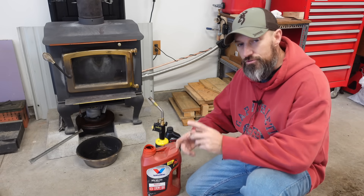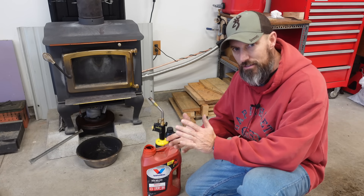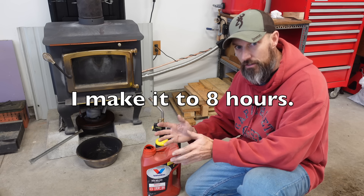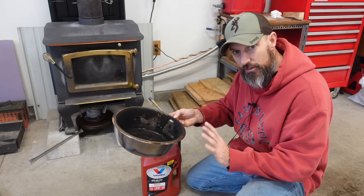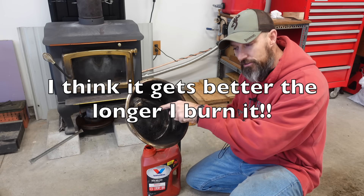I'm going to run this and see how much oil I burn. I'm probably going to try to go out to at least five hours, maybe eight hours if I can. I know it'll burn that long. At the end of the five or eight hours, I'm going to see how bad it looks inside.